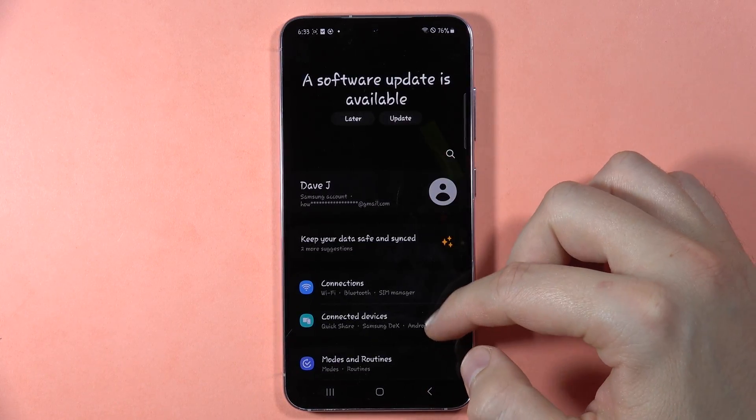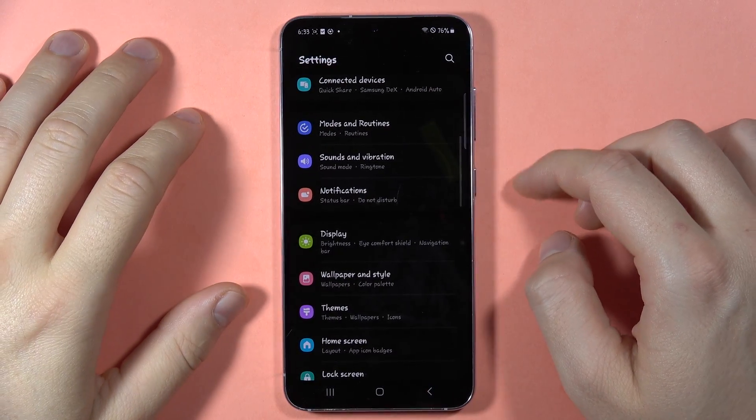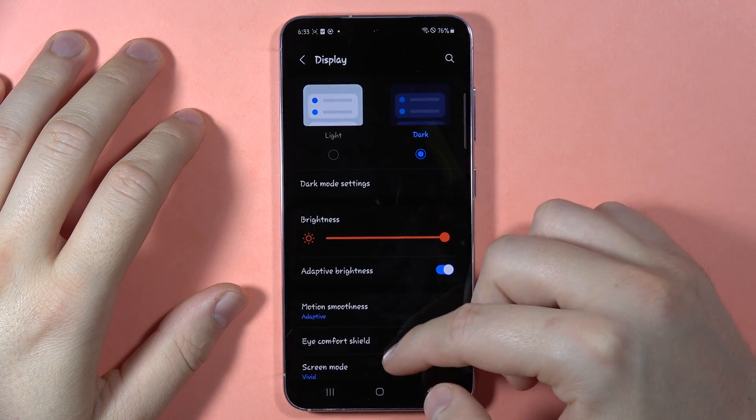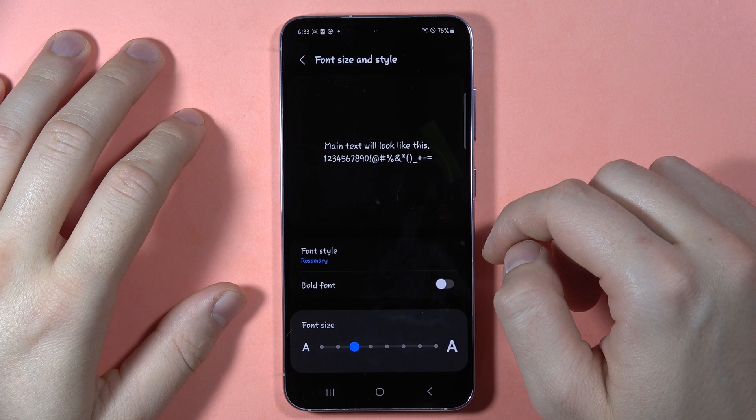If you want to get the Rosemary font on the Samsung Galaxy S23 FE, first you have to open the Settings and go straight to the Display. Then scroll down and go to Font Size and Style.